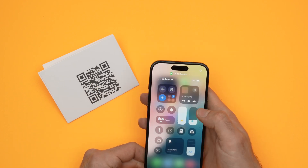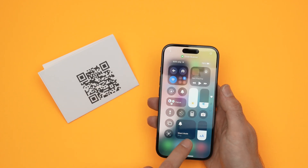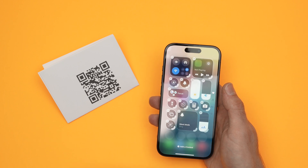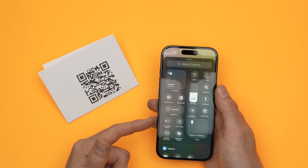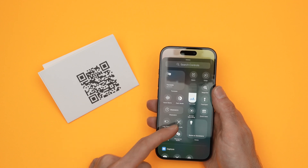Now, if you don't have this widget, you can always add it. Simply long-press anywhere on the screen where there are no icons, click Add a Control, and you'll be able to find the scan code right over there.